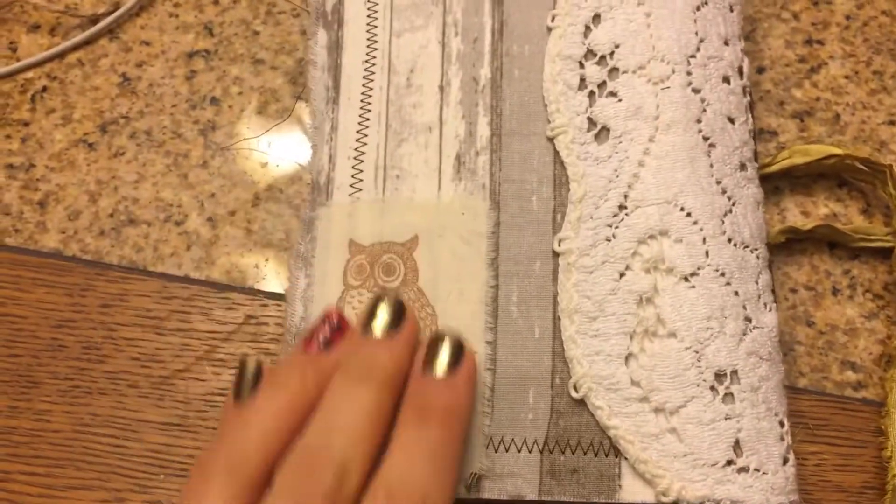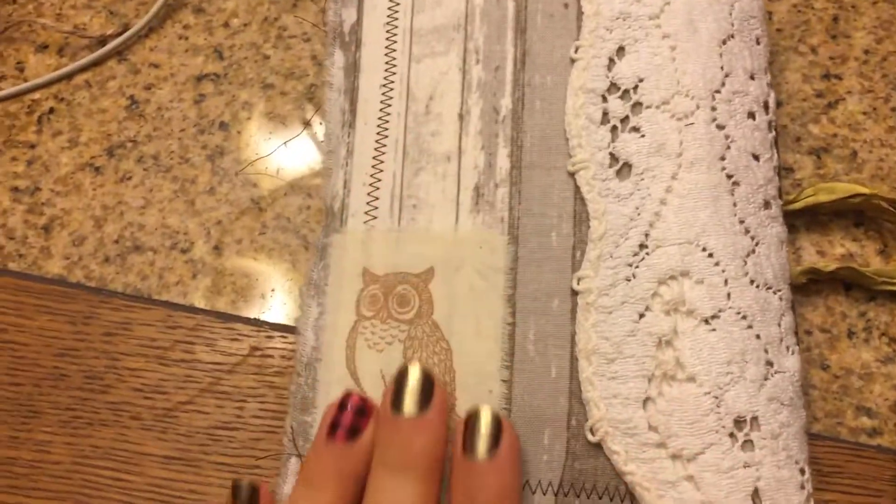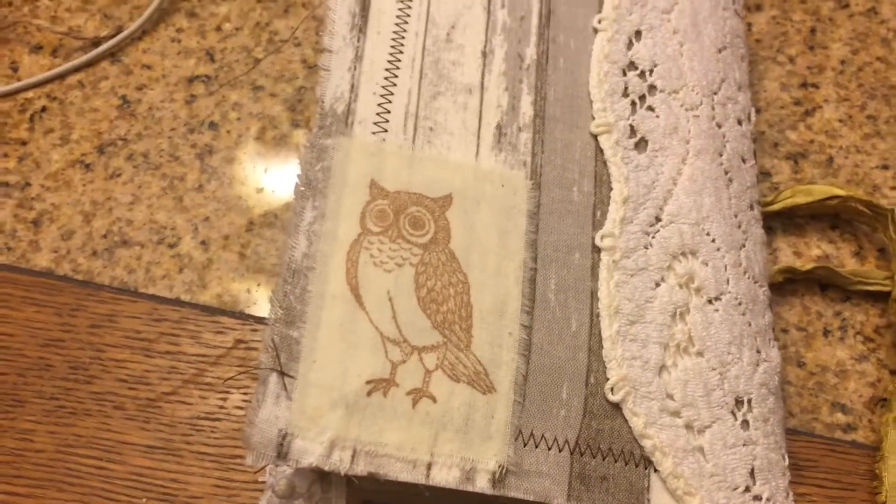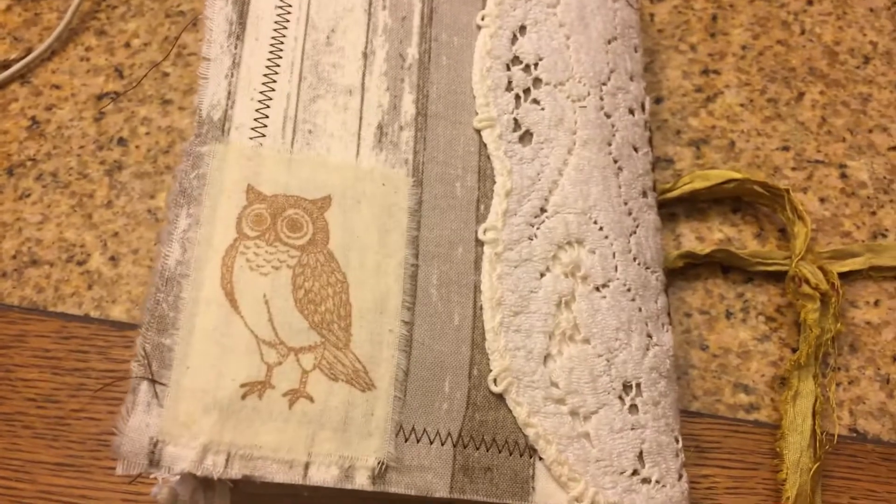And she added the owl in the back instead of her stamp, just as a symbol of her friendship. I'm in love with that. Thank you guys so much for watching. Please go check out her video.